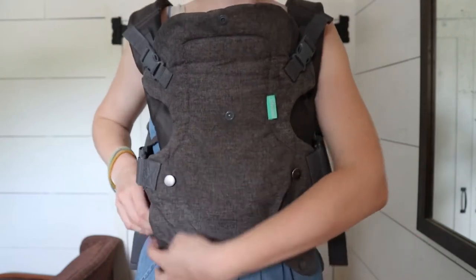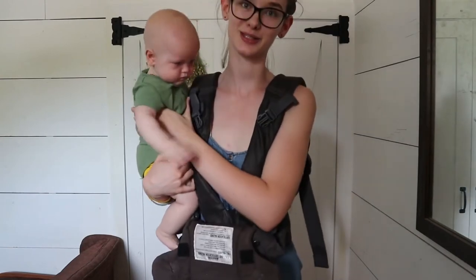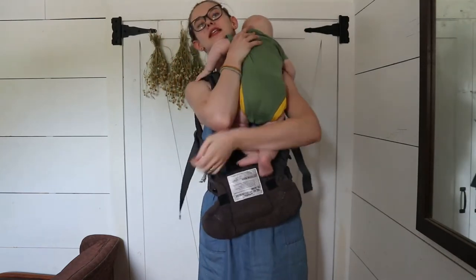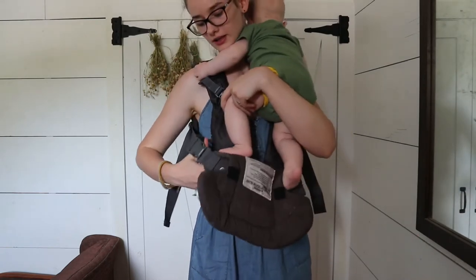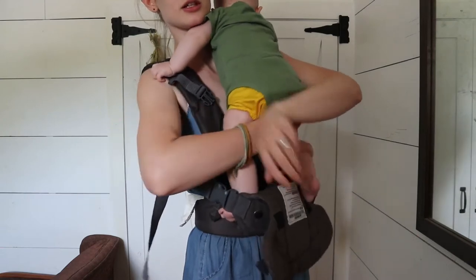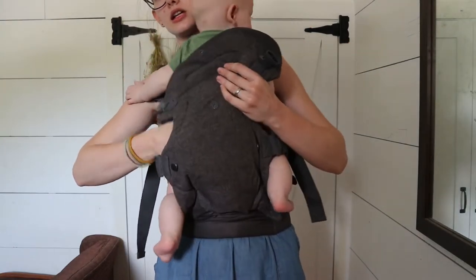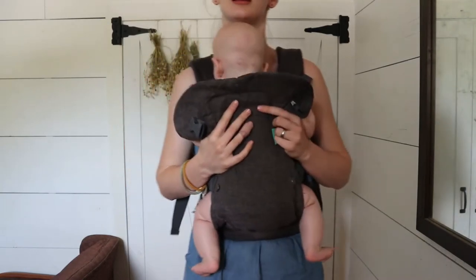So I'm going to show you how to put them in facing in first. Here's my baby — this is Demetrius, he is about six months old, and he loves to be on me all the time. So to put him in, I'm just going to lift him up on my shoulder like this, like I'm going to burp him. And then I have this hand free to kind of help his legs go through. I'm just going to put this leg through here first, and then this leg through this side. Make sure they're going through, and then I'll just start slowly lowering him down, and now he's in.